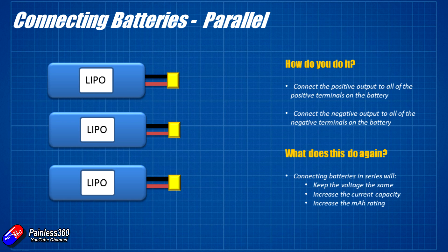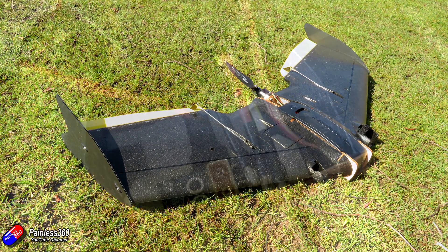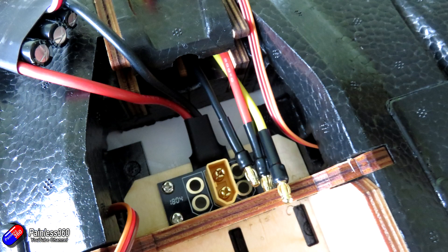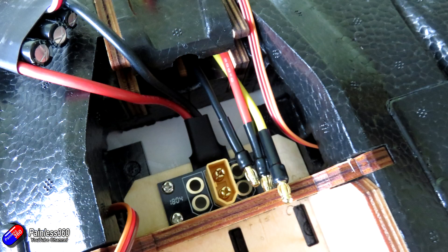The next way to connect the batteries together is in parallel. Parallel is quite handy because it's going to keep the voltage the same but this time it's going to increase the current capacity and also the milliamp-hour ratings as well. Recently I looked at building the TBS Kaipina 2 wing — a beautiful wing that at the back has room for multiple XT60 connectors so you can plug the batteries in side by side. If you had three smaller batteries you could solder additional XT60 connectors into the power distribution board at the back and plug them in — they'd be plugged in parallel.